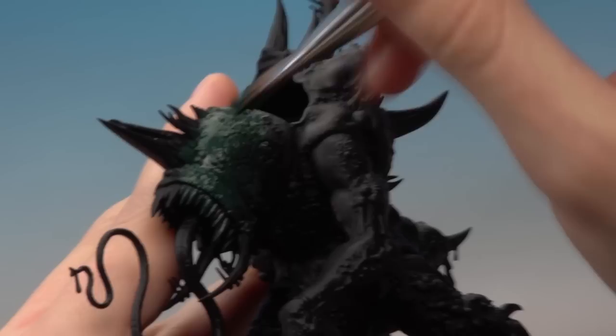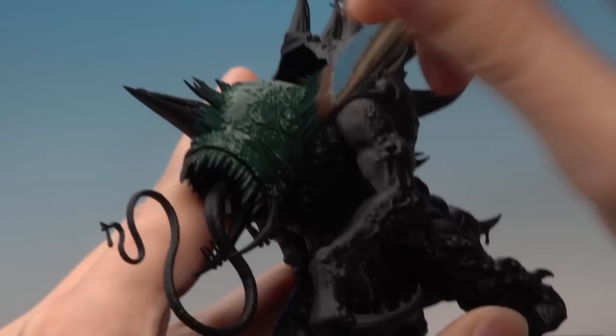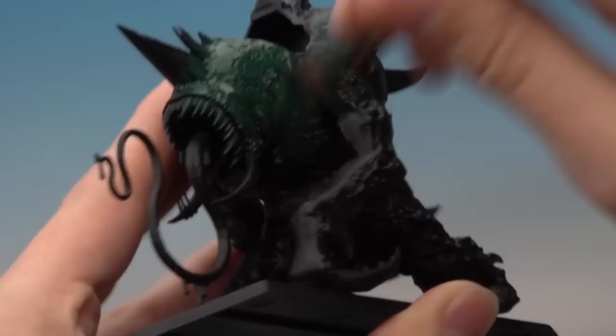All you need to do for this first step is just start painting the skin with this dark green. Other details don't matter — things like the teeth and the horns — it doesn't matter if you get any of this color on them. You're just looking to work that color into all those little details all over the flesh.